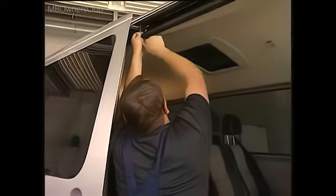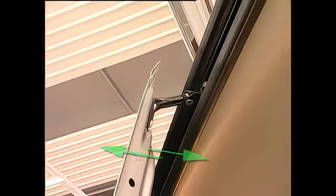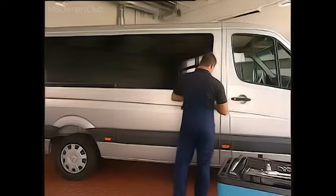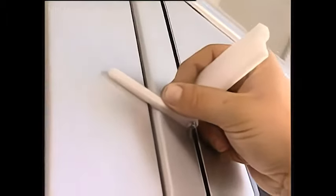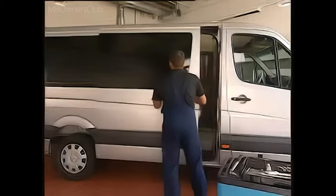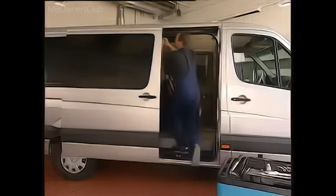Now for the depth. Slacken the upper adjustment screws until the door can be pushed out easily. Now it is possible to adjust the flatness of the door with respect to the B-pillar. Check that it is flat — the feeler gauge is a great help. Re-tighten the bolts before repeating the procedure at the bottom adjustment screw.